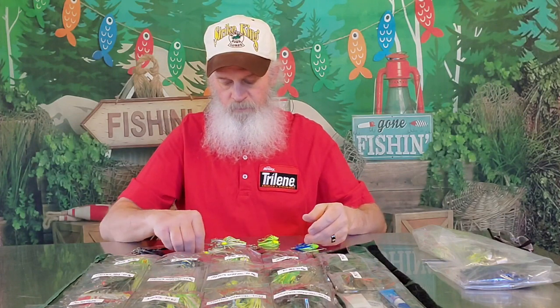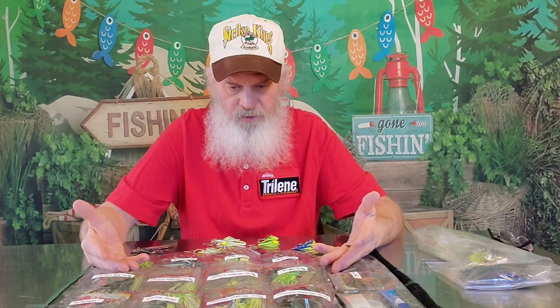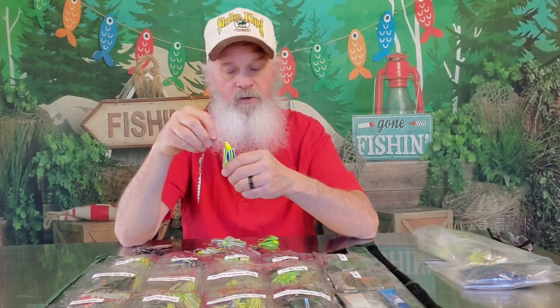Chartreuse and blue is one of those colors that works about anywhere — clear water, muddy water. I call it the Hank Parker, Jimmy Houston color. There's also chartreuse, blue and white, which is also a really good combination. But you can't carry them all — it just depends on what mood you're in. And believe it or not, a lot of this just depends on what mood I'm in.